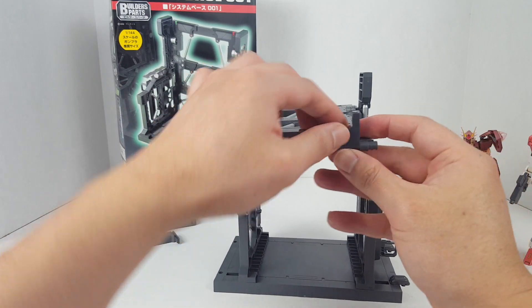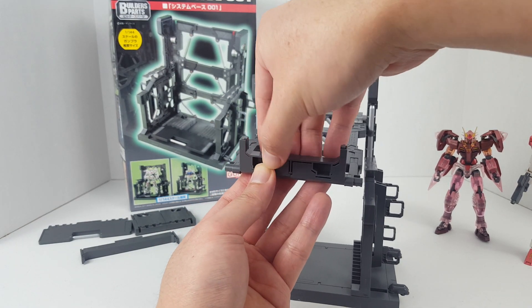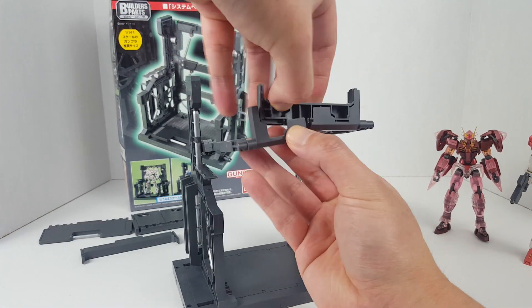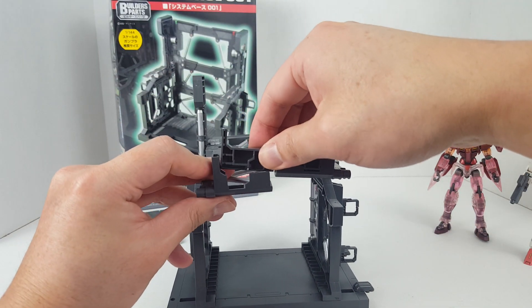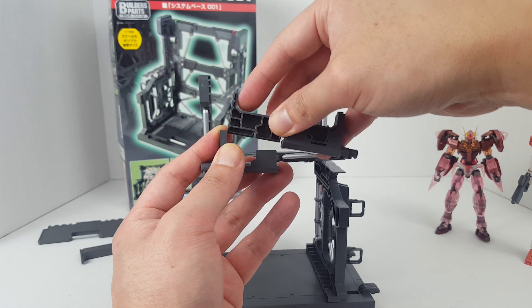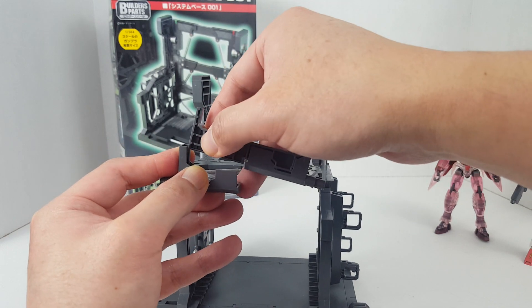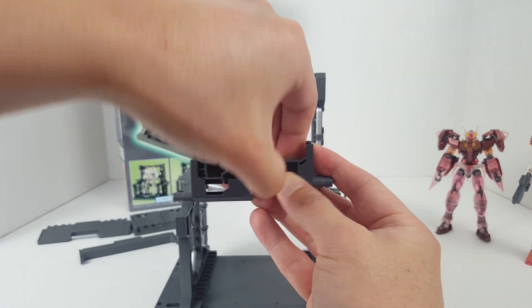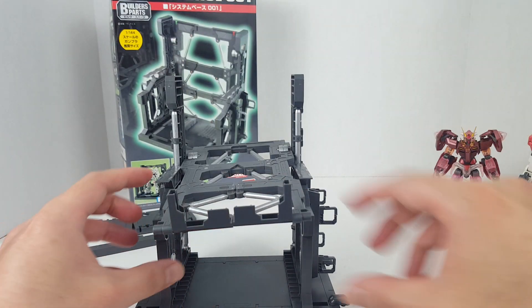Let me show you quickly how to convert this thing. Basically you can remove this little part here — it's a little bit difficult to do on camera; I tend to mess things up. Bear with me, I'm trying not to break anything. Okay, it's out — I didn't crack any parts on the ABS plastic.